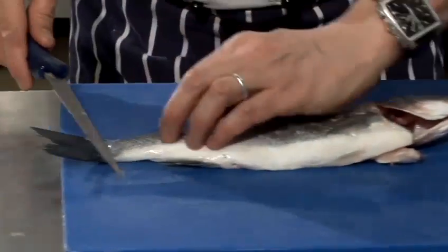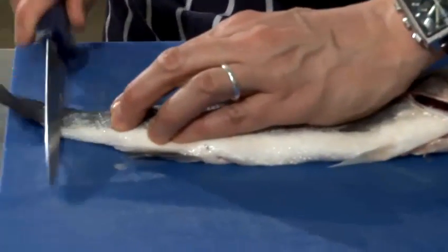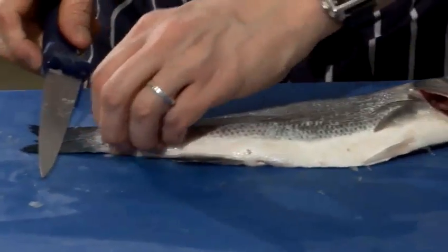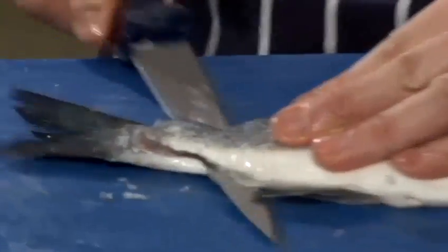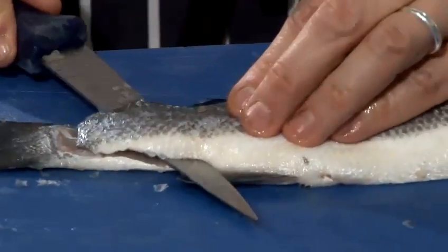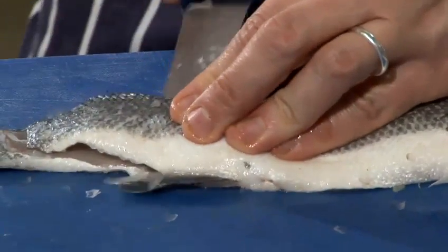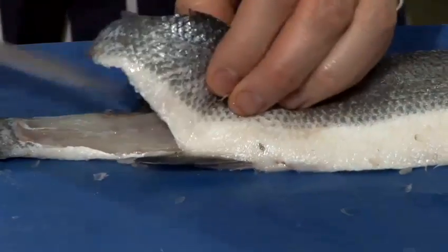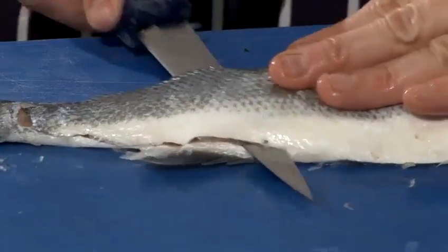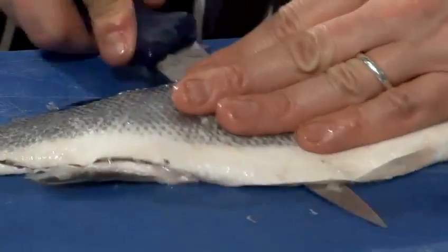So I'll just do that one more time. You cut into the tail like that. Once you can feel the bone, feel free to take the knife back out again and just work above those two fins. It's a little bit tricky to get over that fin — you go in and back over it, like that.